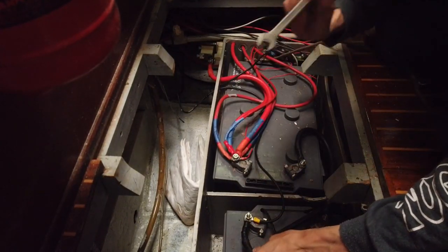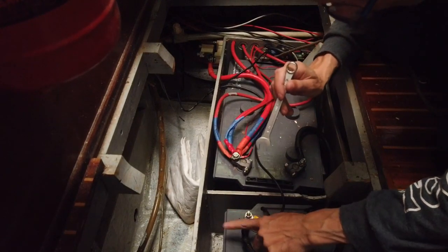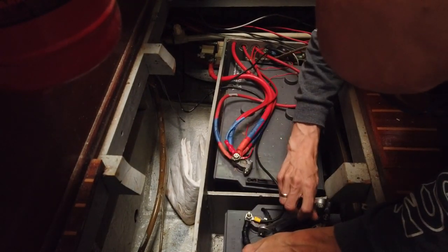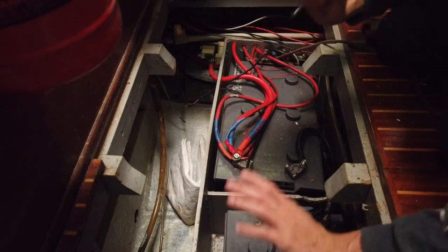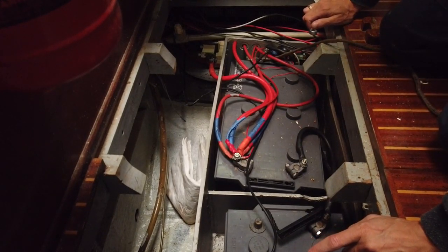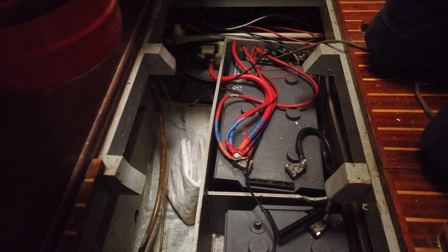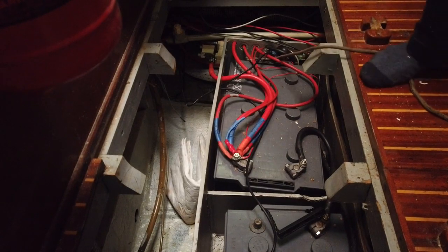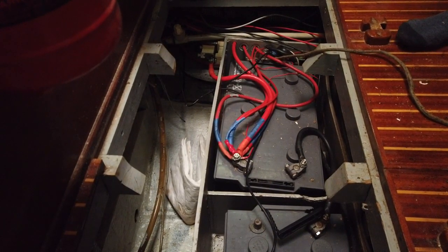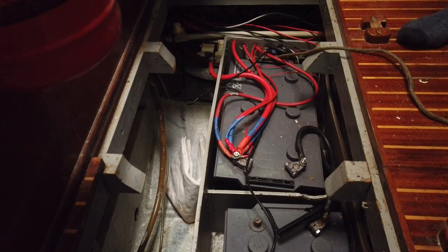Step one — always, always disconnect the minus first. Ideally minus is black. Minus is off, so the circuit is not closed anymore, so in theory all power is off. Let's try to turn the light. It works. Cool? No, not cool.